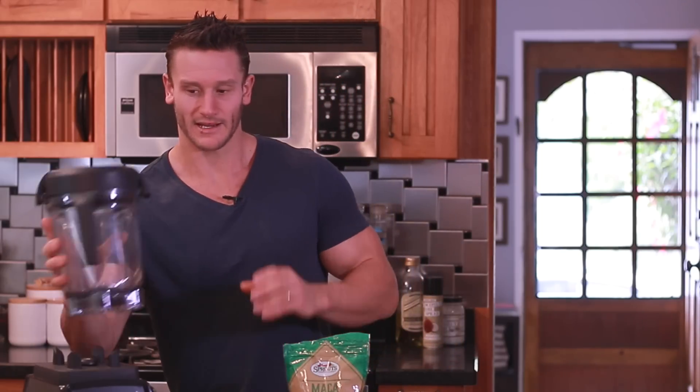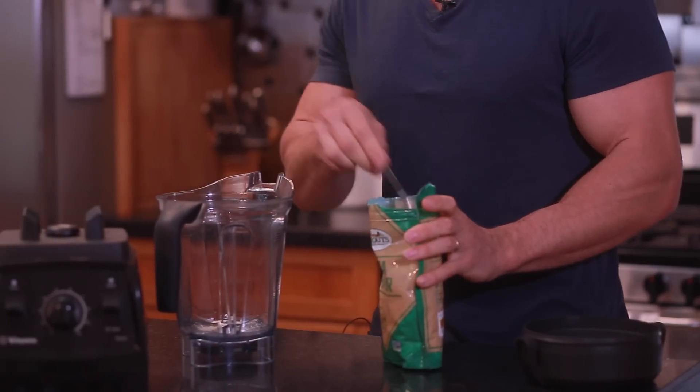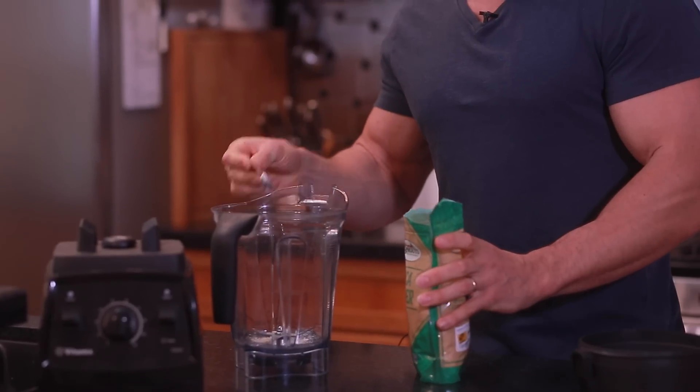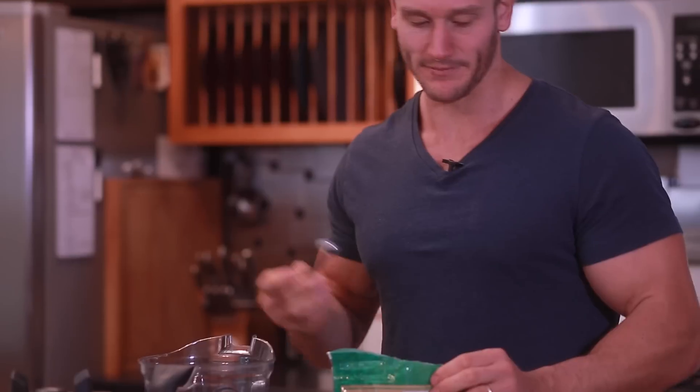I'm going to use a blender — a Vitamix. You can use a Blendtec, but really you don't even need a super powerful blender. All you need is one that can crush ice. I'm going to take my maca root powder and I really only need about two teaspoons. You can get away with less, but it is water soluble, so whatever your body doesn't use, it's going to excrete.